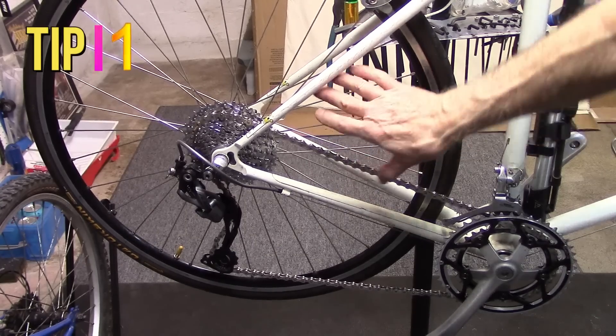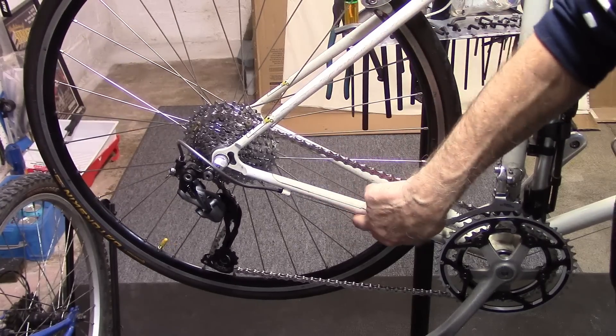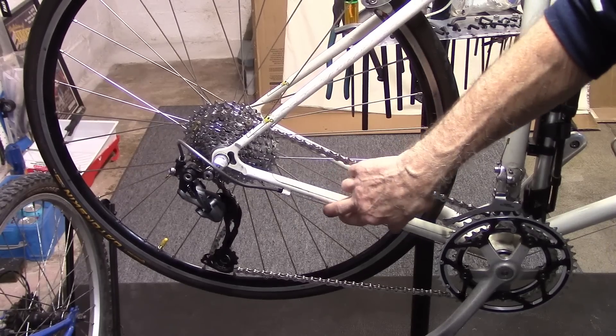After riding in the rain and muck on your road bike, especially on your mountain bike, you may want to clean this rear derailleur cable. You can do that without removing the cable.